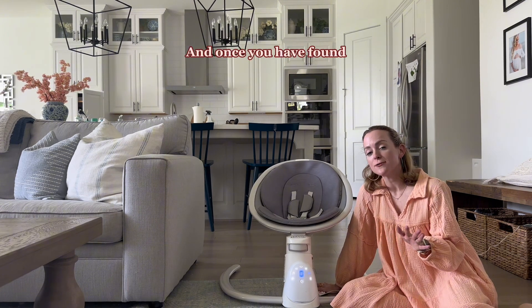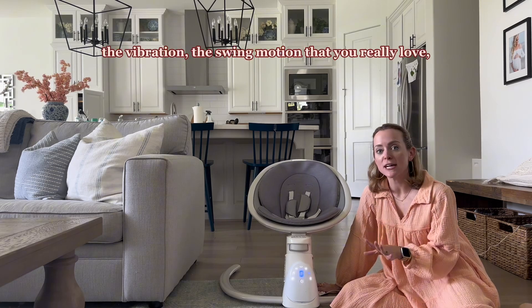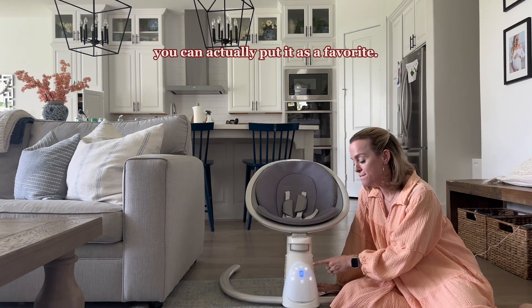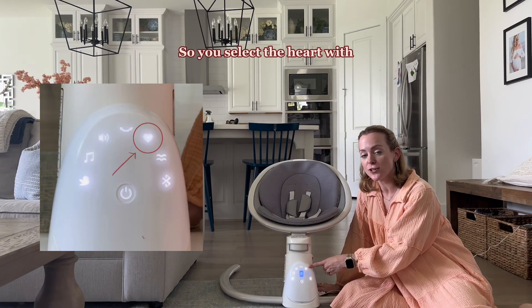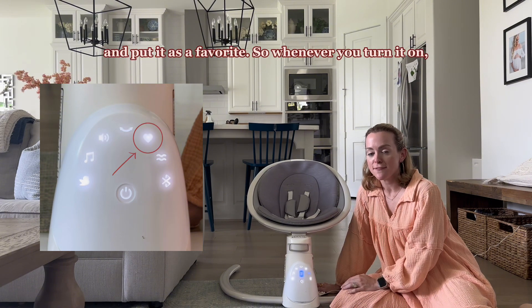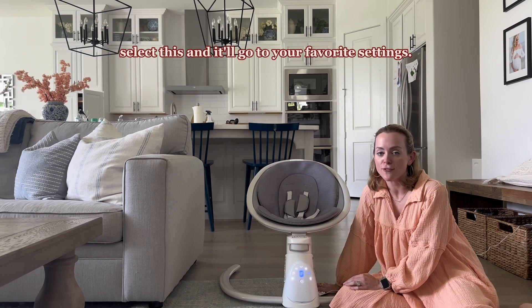And once you have found your baby's rhythm — a certain sound or song, the vibration, the swing motion that you really love — you can actually put it as a favorite. You select the heart with whatever combination you prefer and put it as a favorite. So whenever you turn it on, select this and it'll go to your favorite settings.